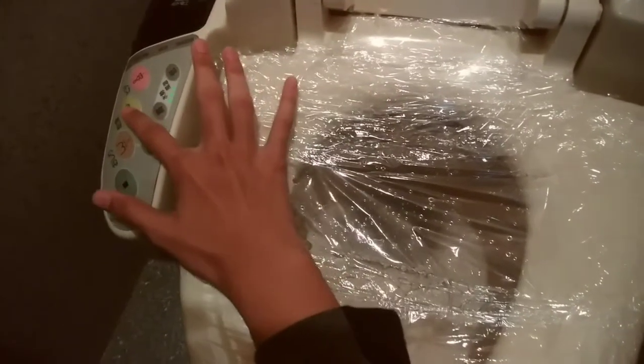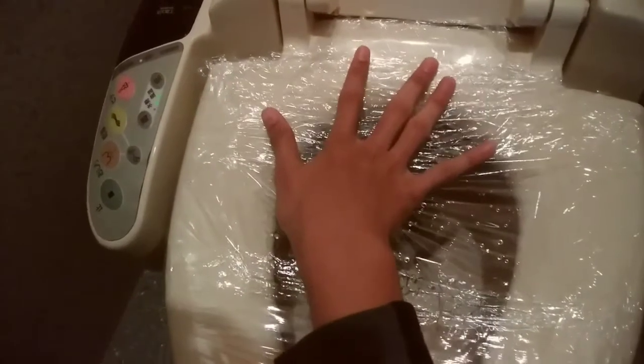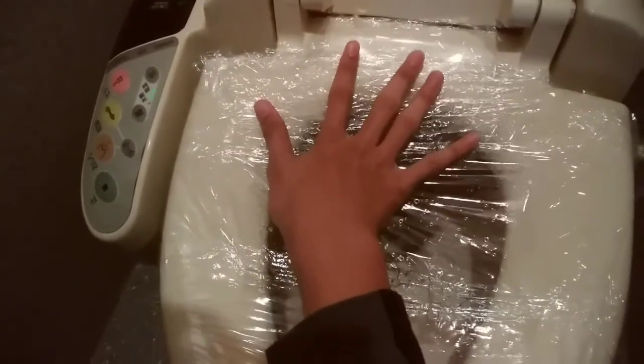And now you want it dry, so you press this button. And as you can see, air is coming out. Now if I want it to stop, I press this button again.